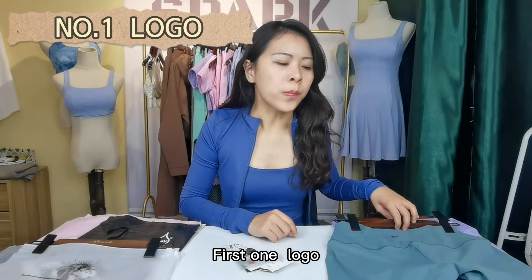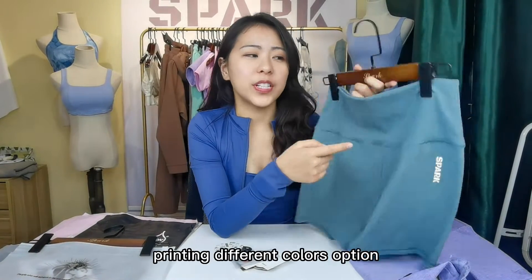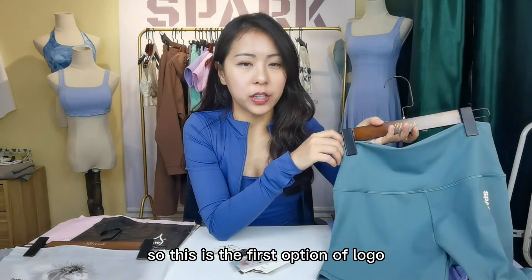First one is logo. Logo can be classified into two types. One is printing, like this, with different color options. And another one is sewing. So this is the first option of logo.